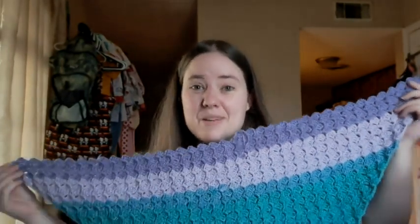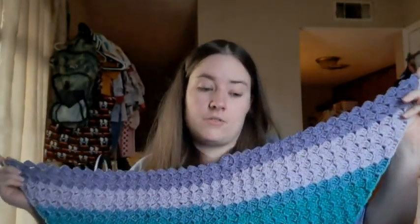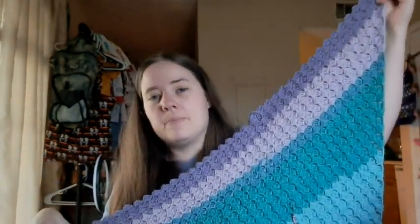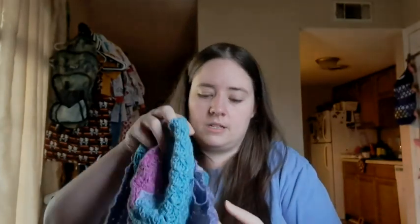My hook actually fell behind the bookshelf in the living room so I have to get help getting it. I dropped it this morning. It looks like a little shawl right now. I'm working my way through the first cake and still have quite a bit to go. I'm going to keep increasing with the first cake and then start decreasing. I think it'll be a decent-sized baby blanket. I'm using a G hook, which is 4 millimeter, with this lot three yarn.